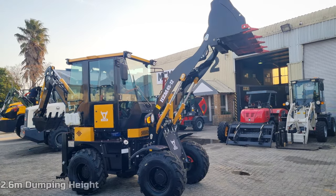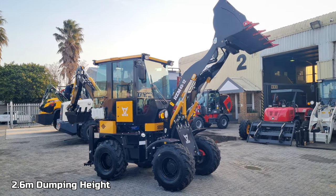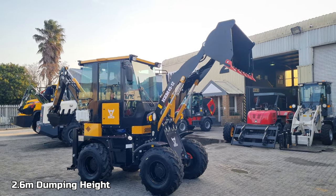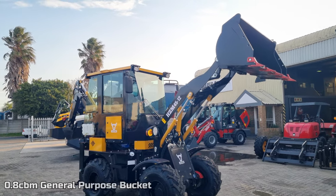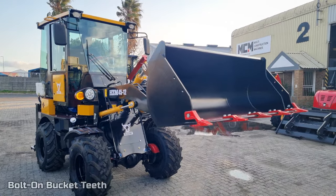This model has a dumping height of up to 2.6 meters with a working height of approximately 2.8. It's got a 0.8 cube general purpose bucket in front, equipped with digging teeth that are bolt-on.